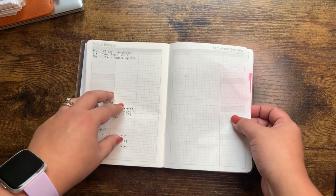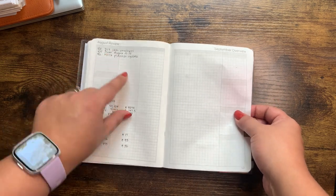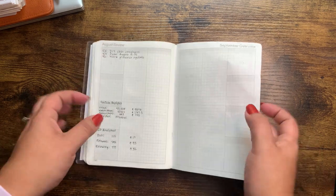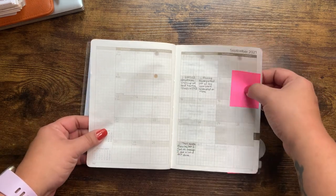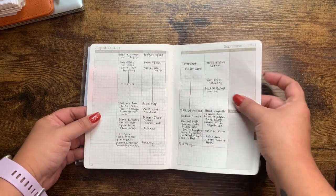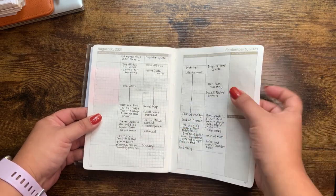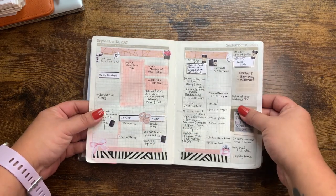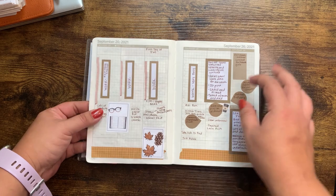This is when I started getting really inconsistent. I started noting my YouTube videos but didn't keep up, and then I kind of moved it to my personal rings. I covered something up there, but overslept that day and was late for work. So yeah, I was just noting things.